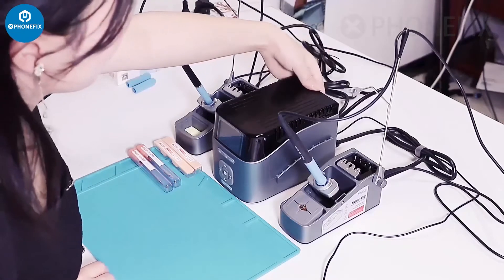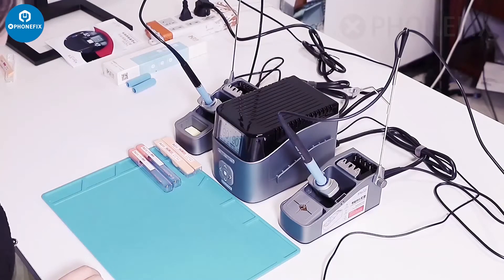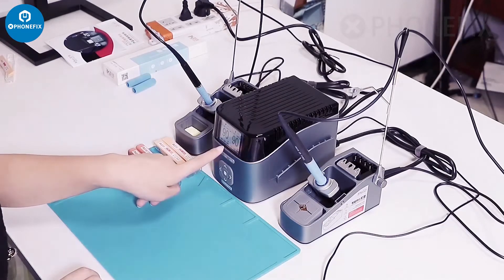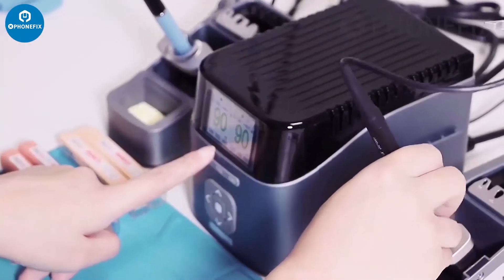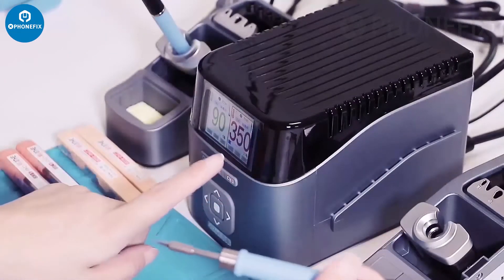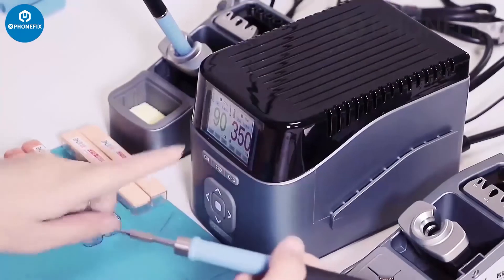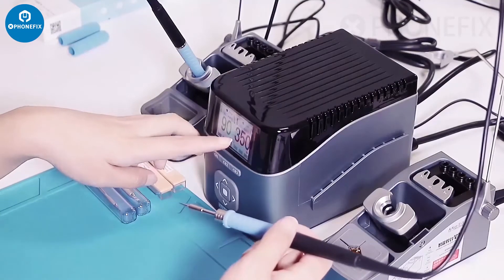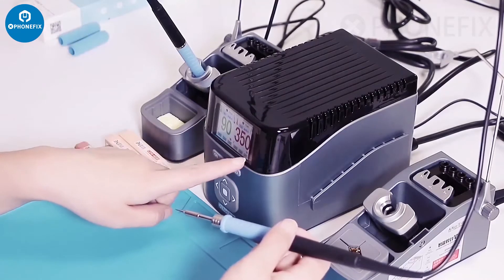Now turn on the switch. The two handles are displayed on the two channels. When the solder iron leaves the station, the temperature will raise up. It shows it is heating up. Now the temperature has reached 350, and the power is at 3%.